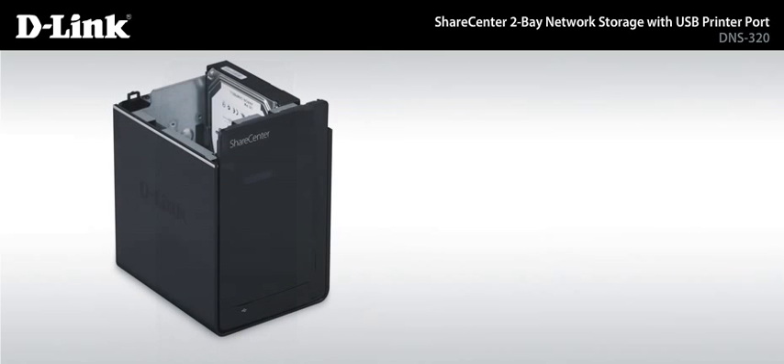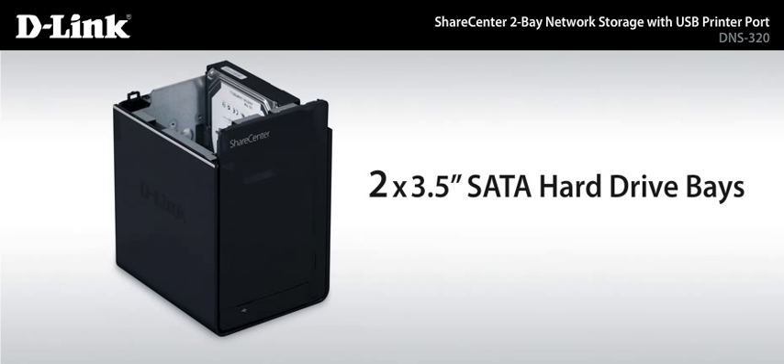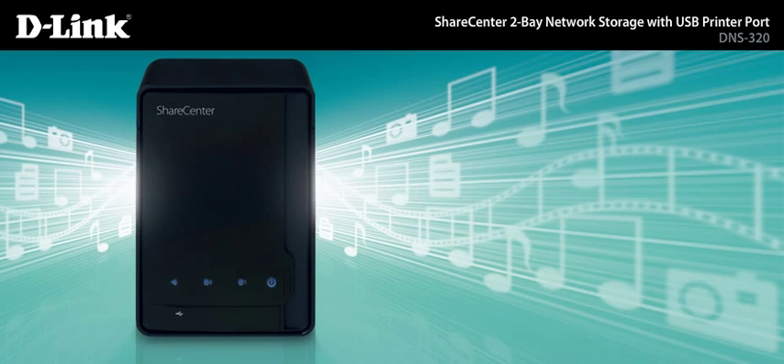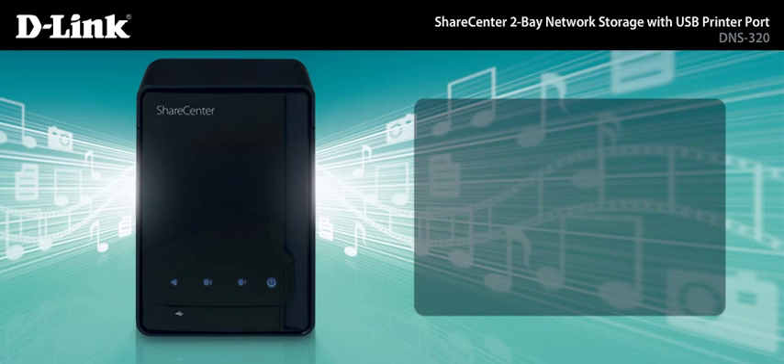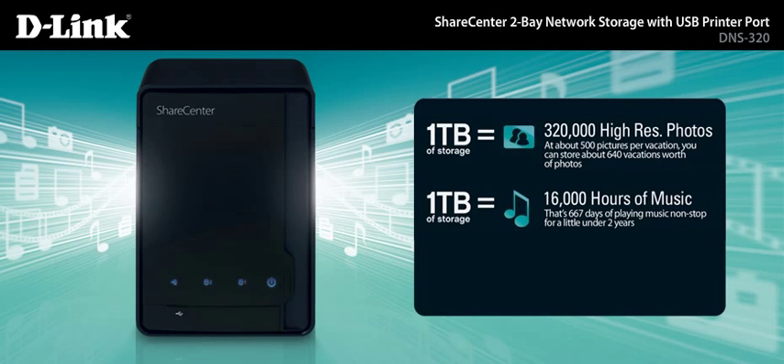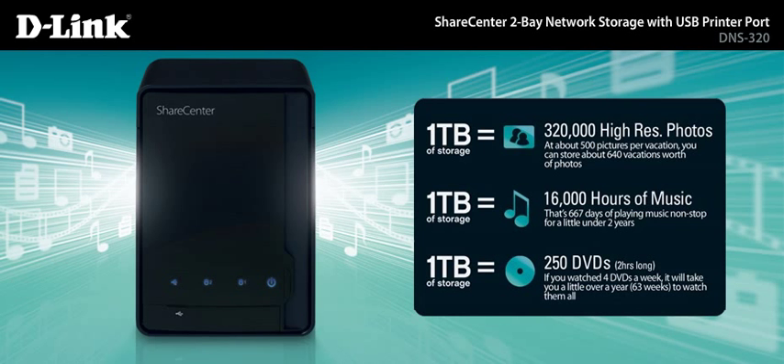The DNS-320 storage device comes with two 3.5-inch SATA hard drive bays, supporting up to 4TB of storage capacity. That gives you room for every byte and pixel. Store tons of digital photos, thousands of hours of digital music, or hundreds of DVD-quality movies.